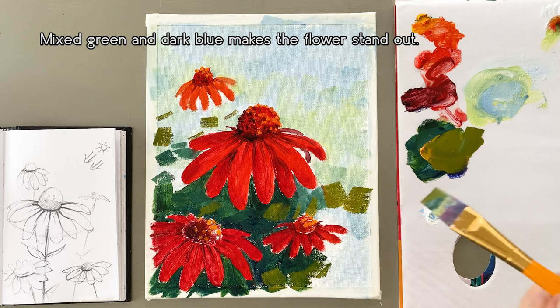This is the stem, so try very light sky colors on it.